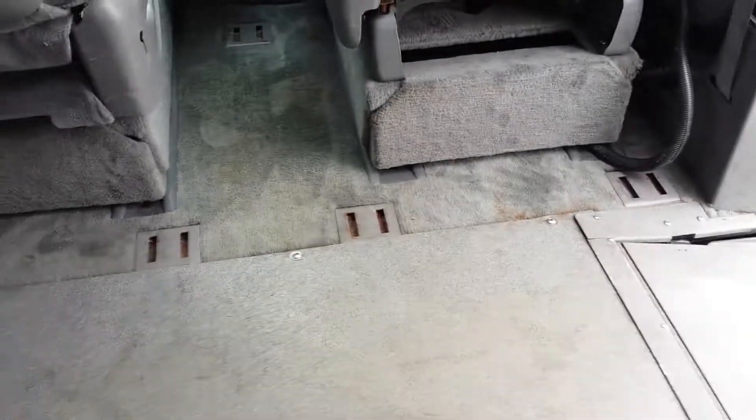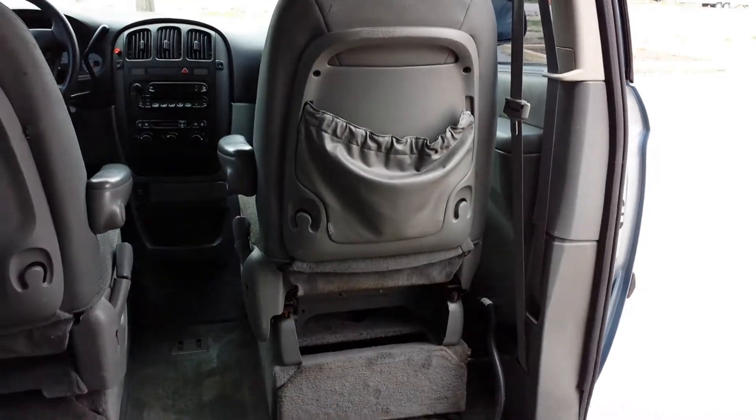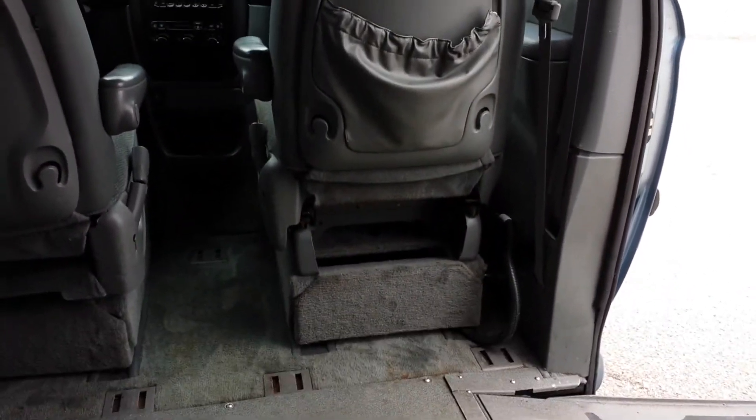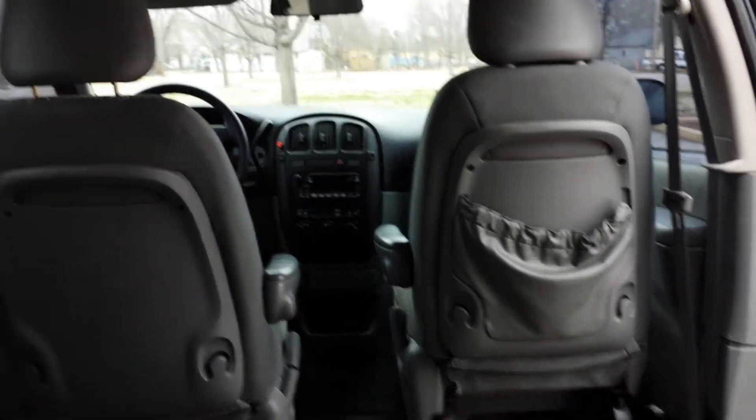Excuse the train in the background — he's making quite a bit of noise today. There are tie-down points. This van does come with tie-downs here in the back as well. Both front seats are removable, so if you wanted to remove the passenger seat and put a wheelchair there, you could. You'd also have the option to put a second wheelchair back here, so this van will hold up to two wheelchairs at a time.